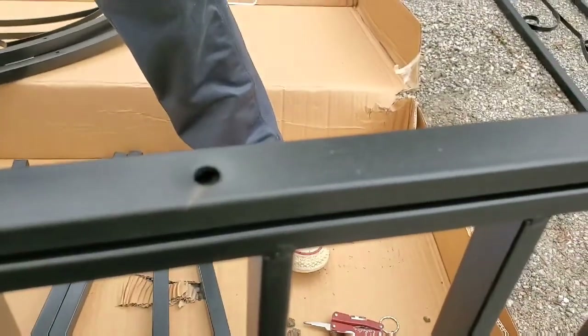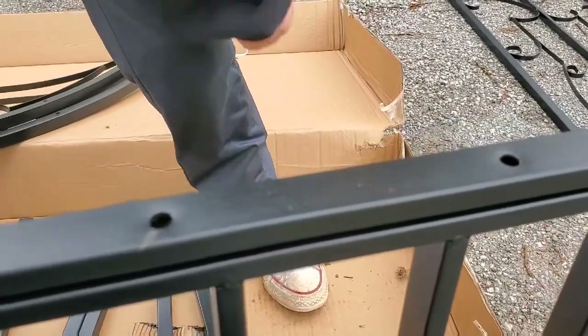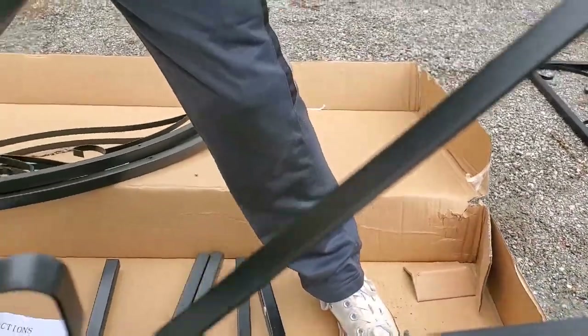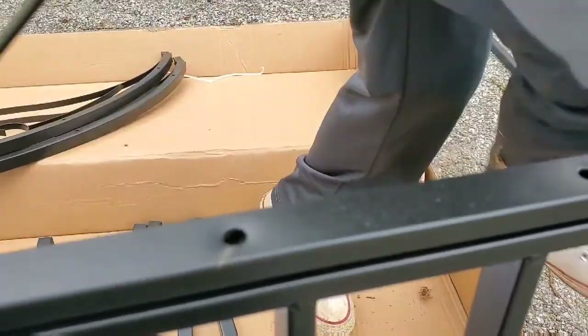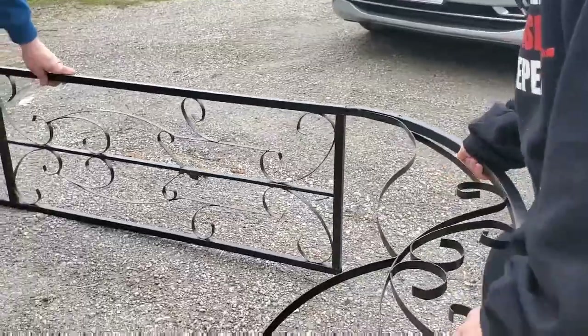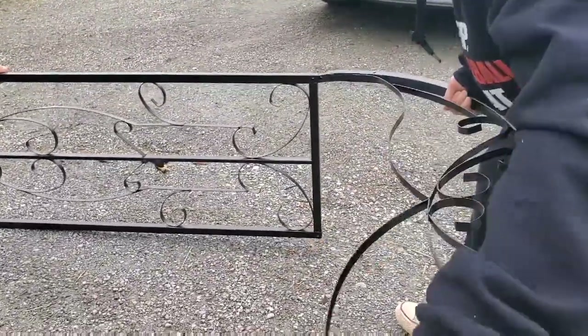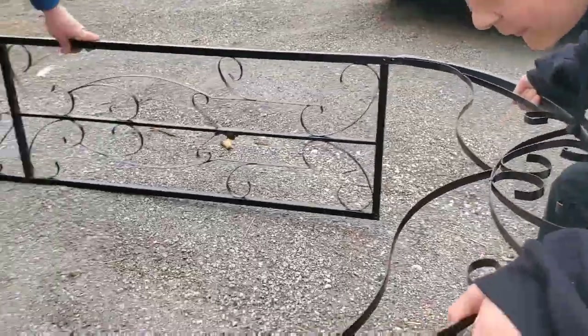Okay, let's get some bolts and bolt it together. Put them in the middle right here first. A nightmare just came true — I got burrs on. I hate burrs, they're the worst. Now comes a little bit of a hard part: we have to fit the arch into the two sides.